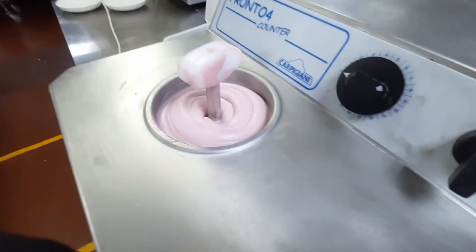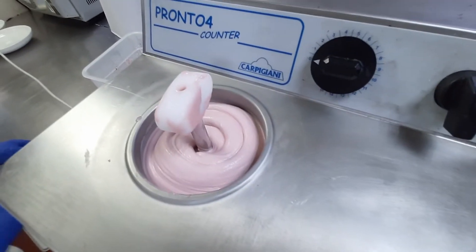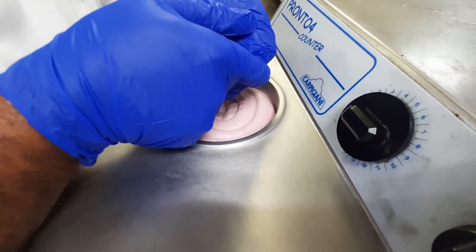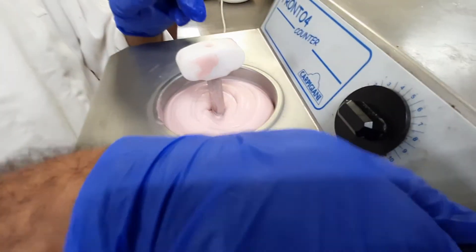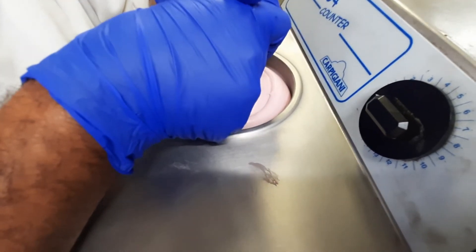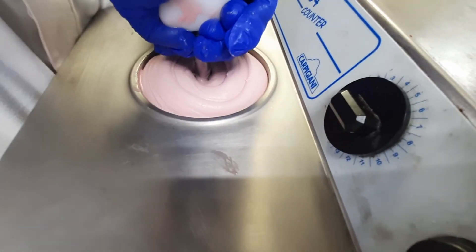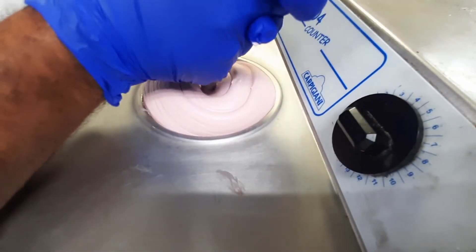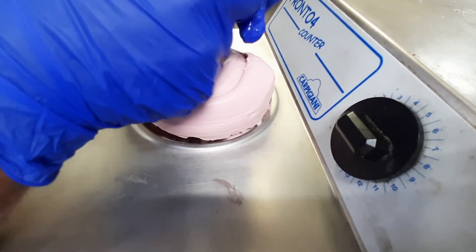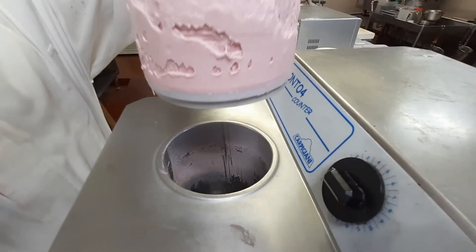Now guys, it's already done. You see the ice cream? It's already firm. We will take it out. It's really hard, huh? Good job. Nice. We need to pull the ice cream — now it's coming. See the ice cream? Wow, so nice!